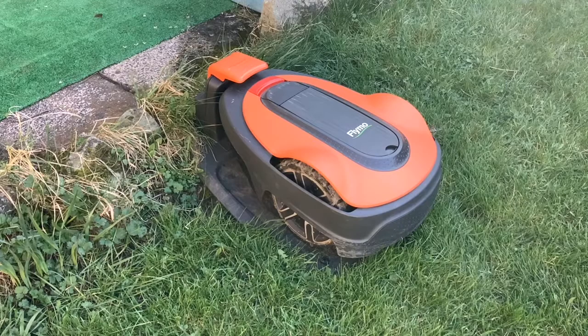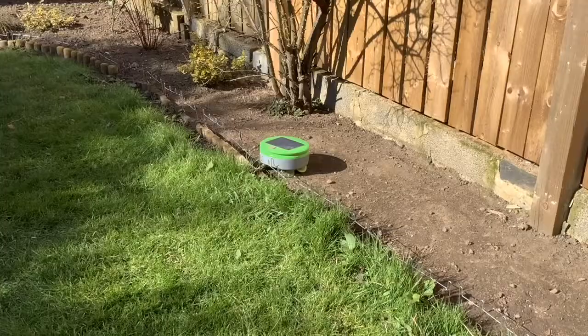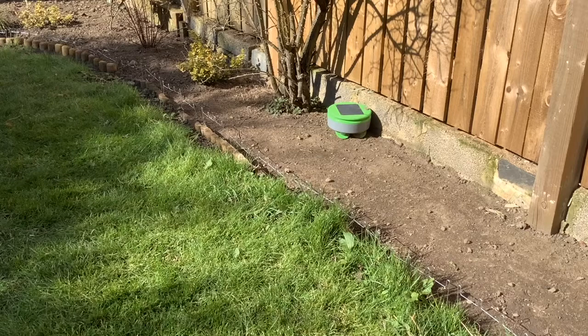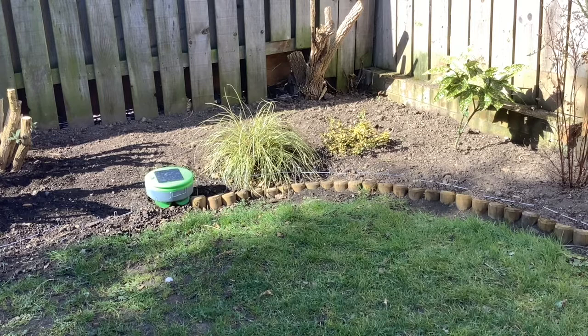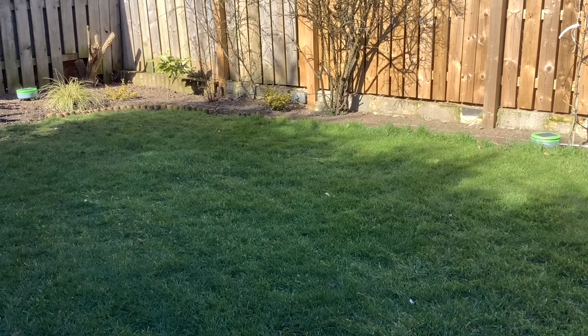Before we start talking about the lawn mower, there's just something else I want to mention. We have found an absolutely fantastic complement alongside the lawn mower, which is a weeding robot. We've been so delighted with our weeding robot that we recently bought a second one. At the end of this video, after we've talked about the lawn mower, I will talk a bit about these robotic weeding robots.